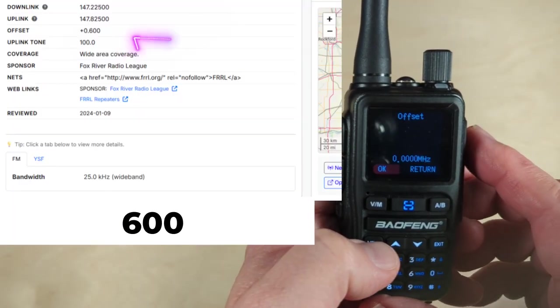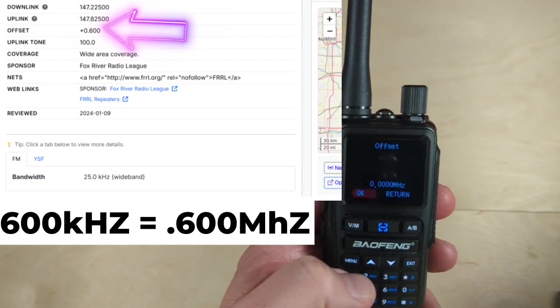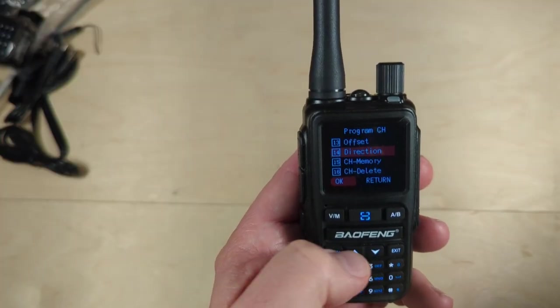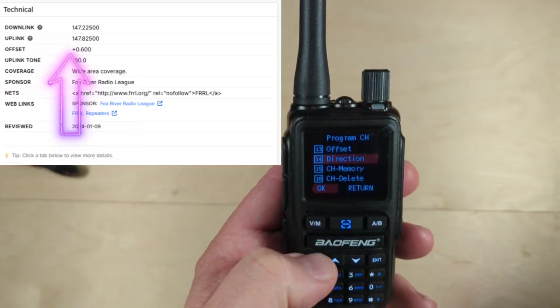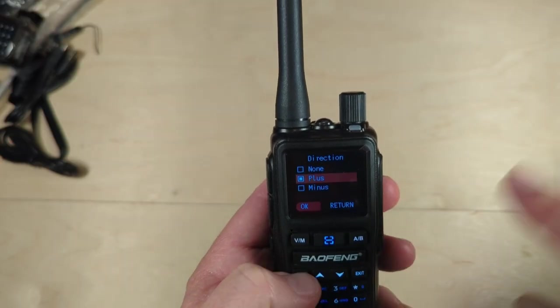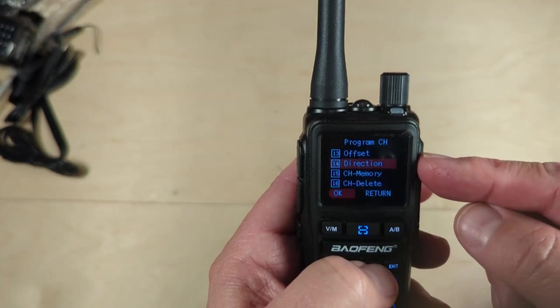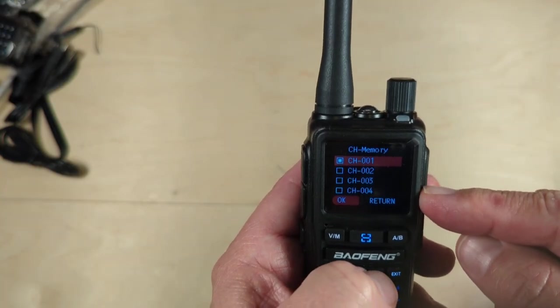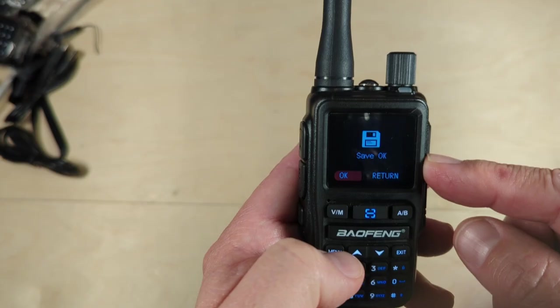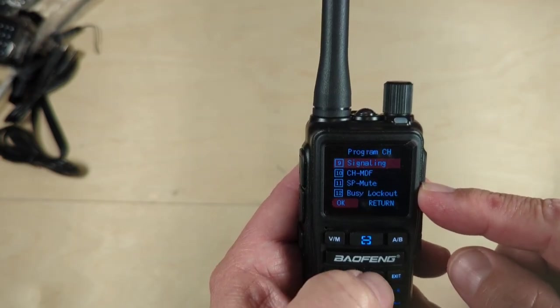Hit okay and we have to look it up — I know that it is 100 hertz. That is the tone that will open the repeater so that we can talk into it. Go down to 100 and hit okay. The next part for the repeater is item 13, which is your offset. I know that my offset is positive 600 kilohertz. The next thing you have to put in is the direction — for this one it is positive, so you hit plus. Hit okay, then go down to memory and put this as number two.